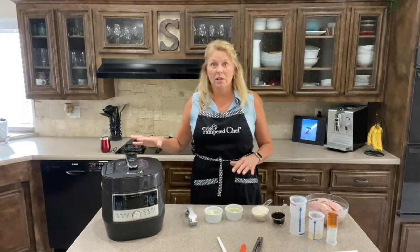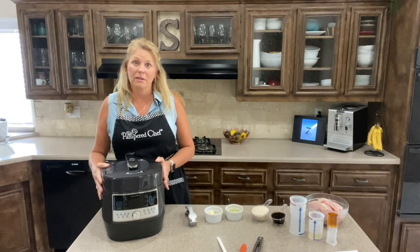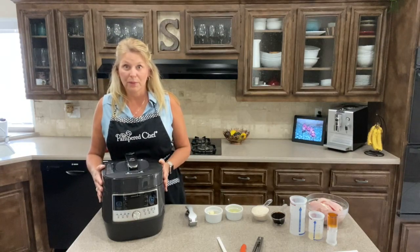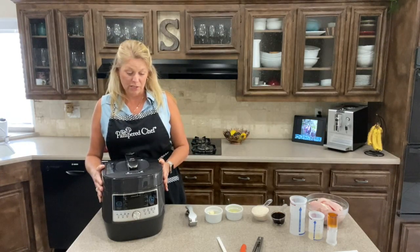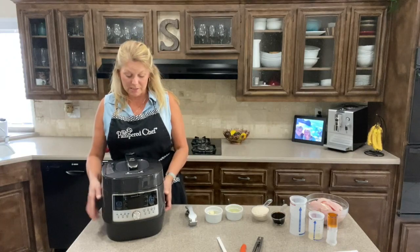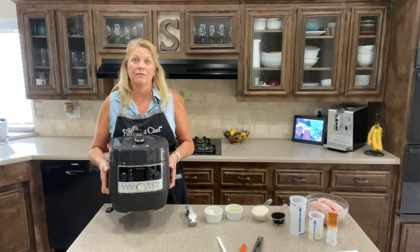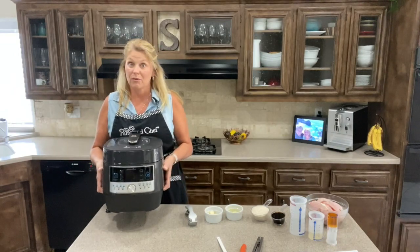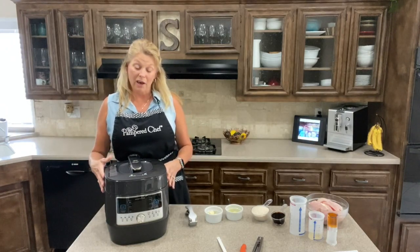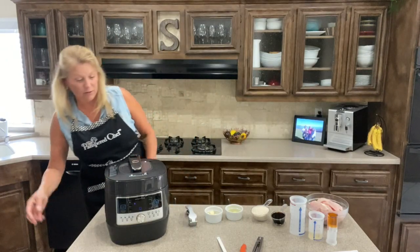This is a product that we've had out for just a short time, it's fairly new, and I want to show you a little bit about it and make a meal with it tonight, just to give you a quick demo so you can see how that goes. So first I want to just review the product itself real quickly. This is what Pampered Chef has come out with in the pressure cooker world.